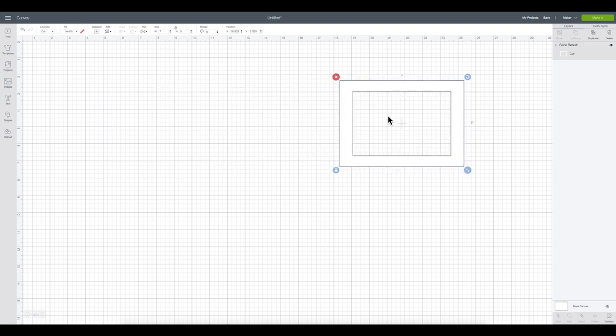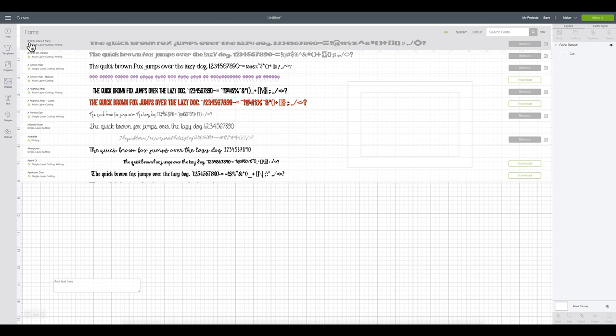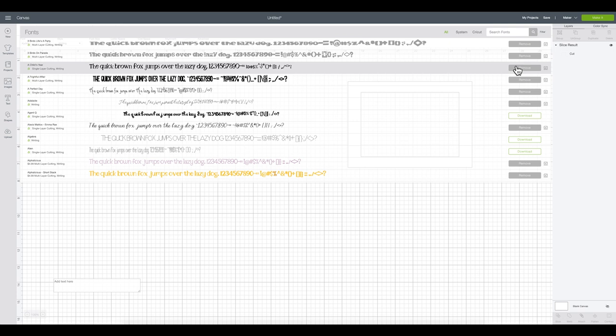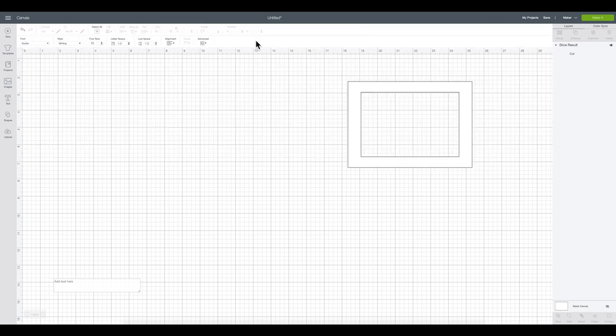I'm going to set that template aside and add a Text element. To easily find fonts that work well for foil, go to Fonts, click Filter, and filter for Writing fonts — those are great candidates. Then I'm going to search for Kyden (K-Y-D-E-N) and on my first line I'm going to write 'hello'.